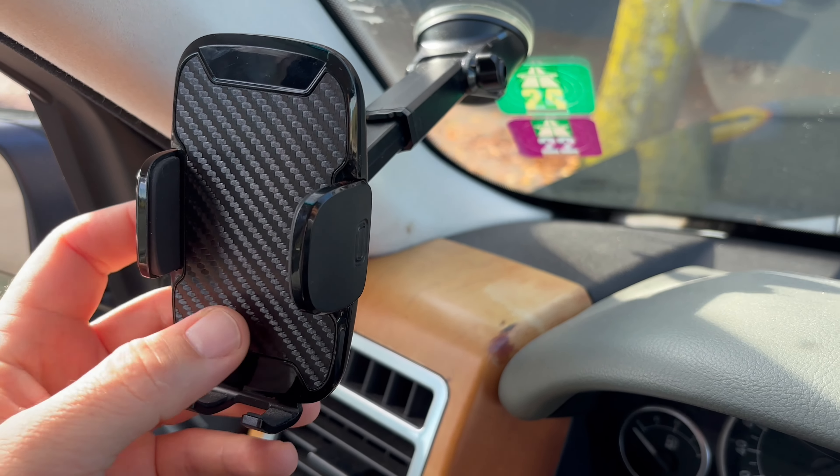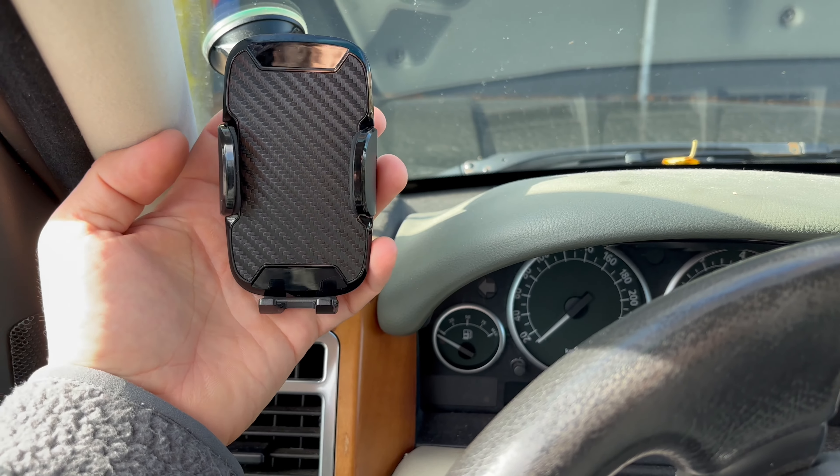Durable, easy to use and reliable — this car phone holder is your go-to solution for hands-free driving.